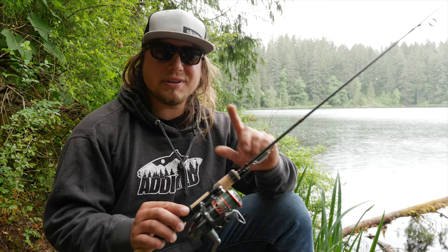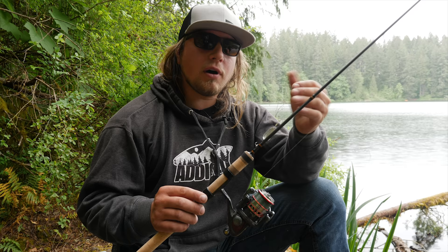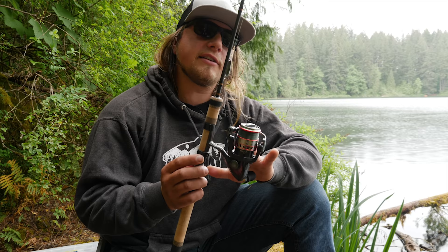Let's talk about the rod. What I have in my hands is the Okuma Guide Select Pro — it is a two to six pound line rating, which is perfect for this. You want that good sensitive tip so that you can cast a long ways with these spoons. They don't always come in really heavy sizes, so having that light line and a flexible rod allows you to really get that thing out there.